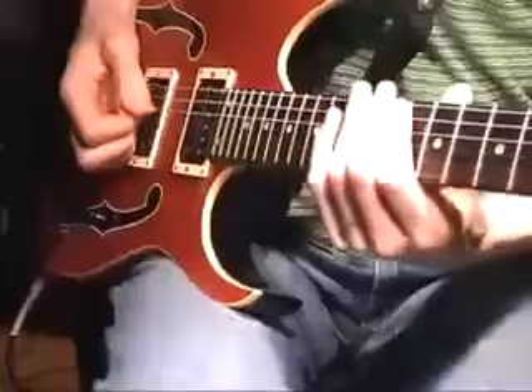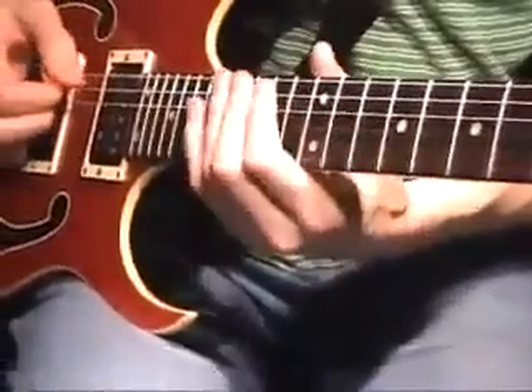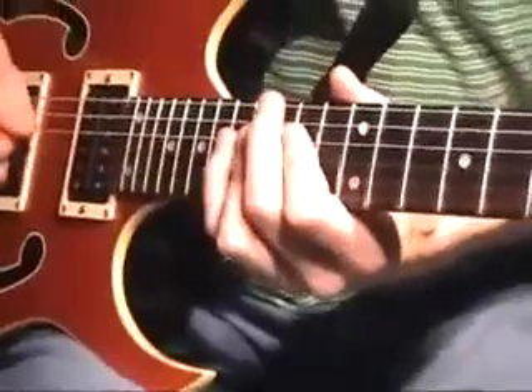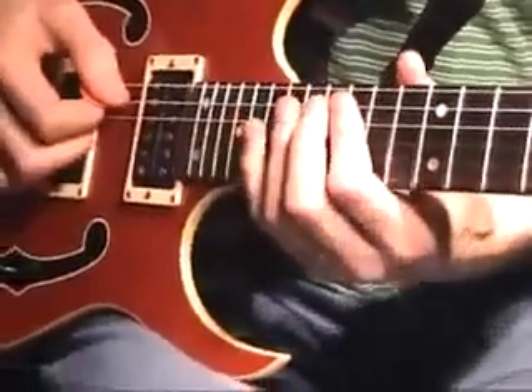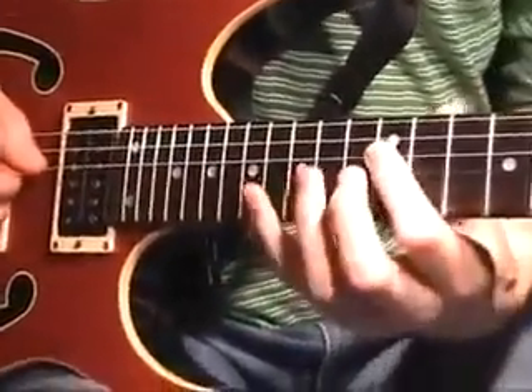Let's go to the A string down here in 10th position: A, B — here I think I still stay here for the C. Then the D is going to be on the D string, shifting strings to the 12th fret.